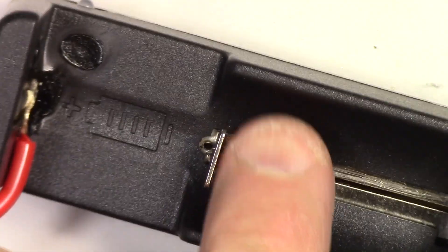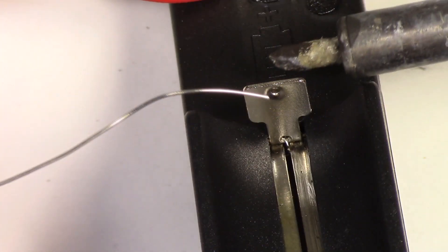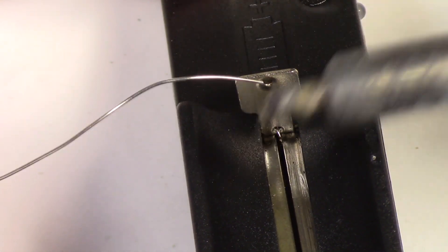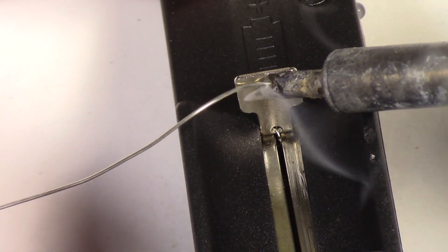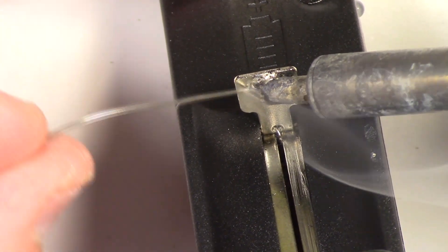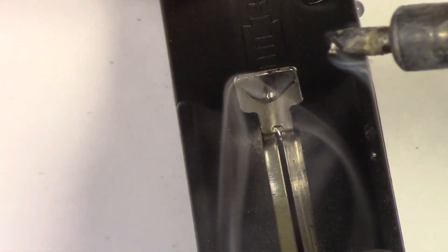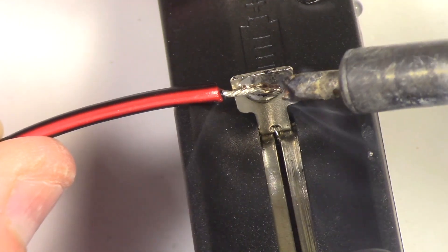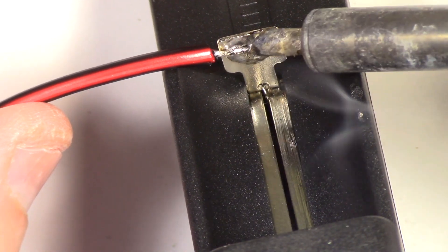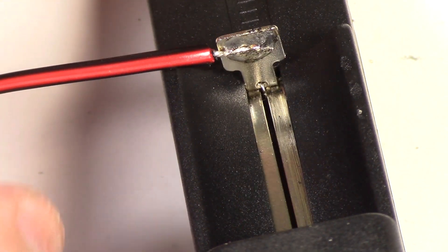Next we're going to put the negative lead on and attach it to the back of that tab right there. Put some solder on right there. As the old adage says, if you've got lots, use lots. There we go — a nice little amount of solder, then put the negative lead right there and solder it right on. There we are — she's solid on there. We've got the negative lead on and the positive down there.